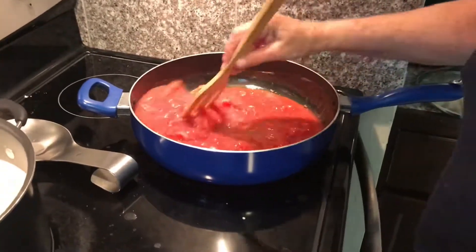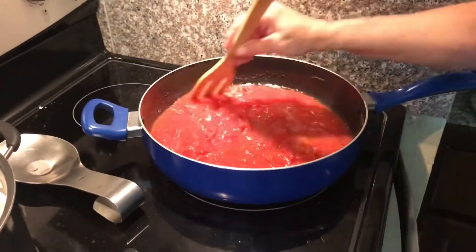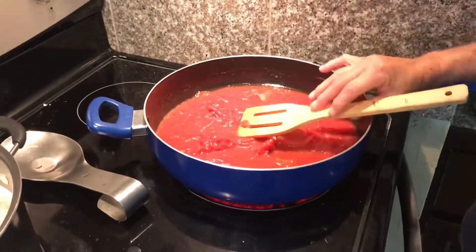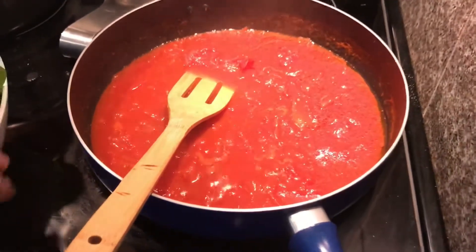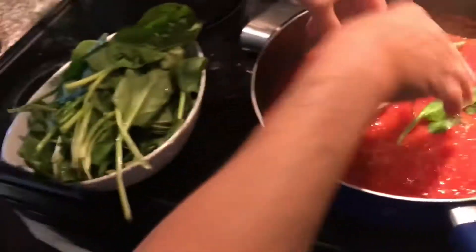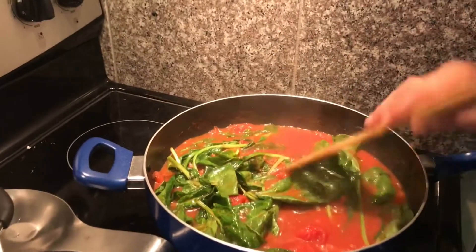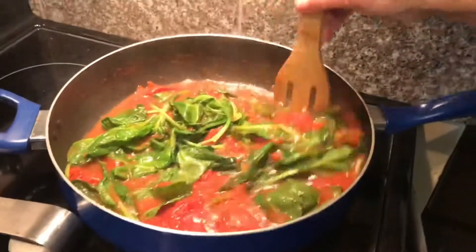And she's going to stir all that up and just let that come to a boil. Now that the sauce is boiling, we're going to add some fresh spinach. Once the spinach has cooked down a little bit, she's going to add some basil.